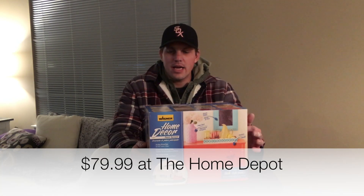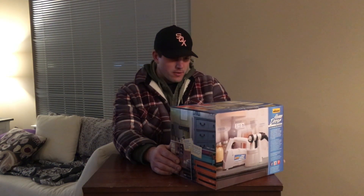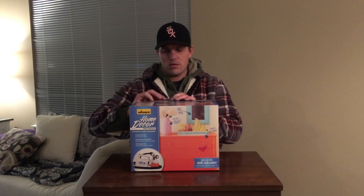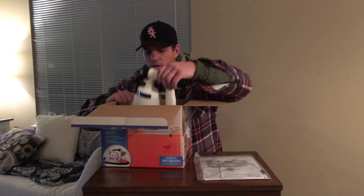Today I'm going to look at the Wagner home decor paint sprayer. I've been using the Wagner Flexio 570 and I wanted to do some smaller things such as furniture, cabinets, and tables. This says it has a very smooth finish, no brush marks, and paint saving controls, so I hope it works out well. Let's open it up and see what we have.